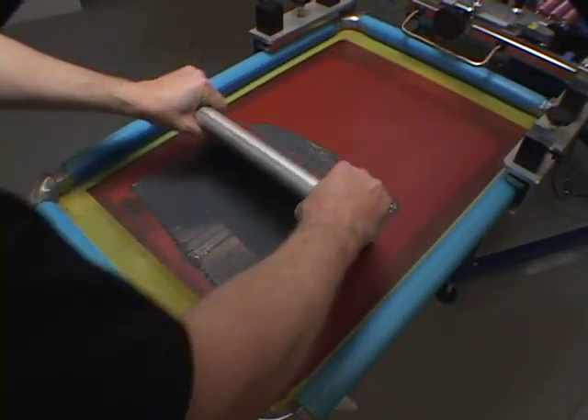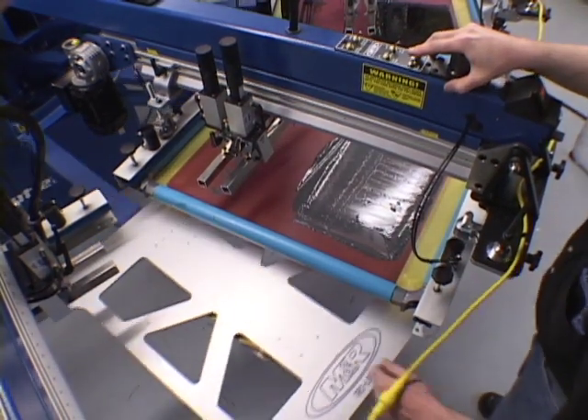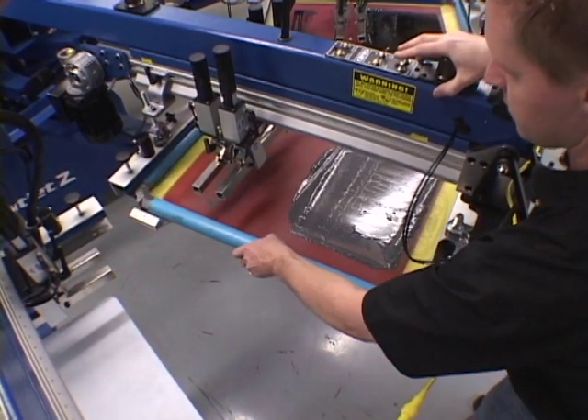Once the Tri-Lock system is configured correctly, jobs can be registered on a manual press for sampling, then quickly and easily moved to an automatic and registered for production runs with the same accuracy.